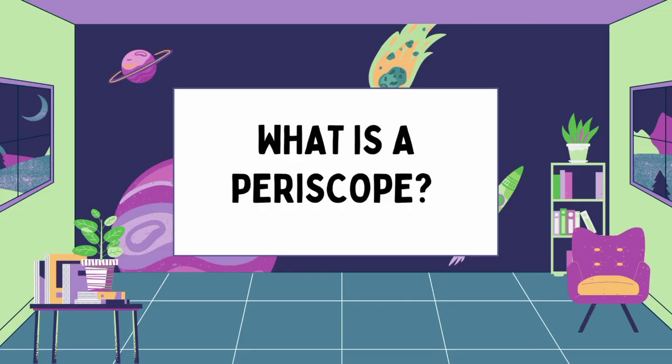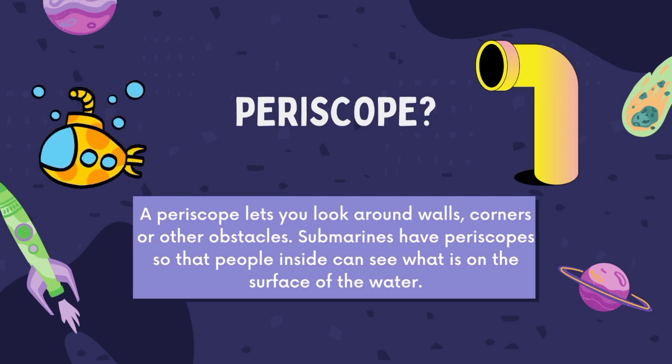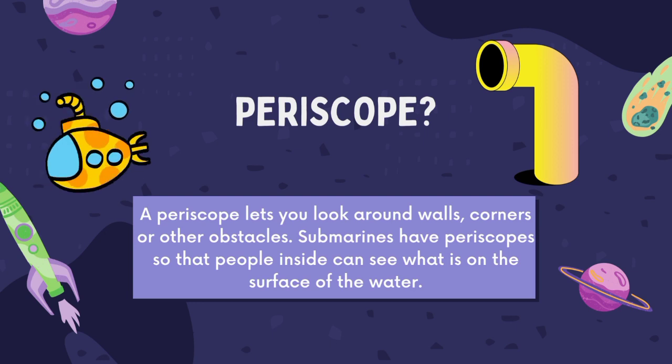So, what's a periscope? Basically, a periscope lets you look around walls, corners, or other obstacles. Submarines have periscopes so that people inside can see what's on the surface of the water.